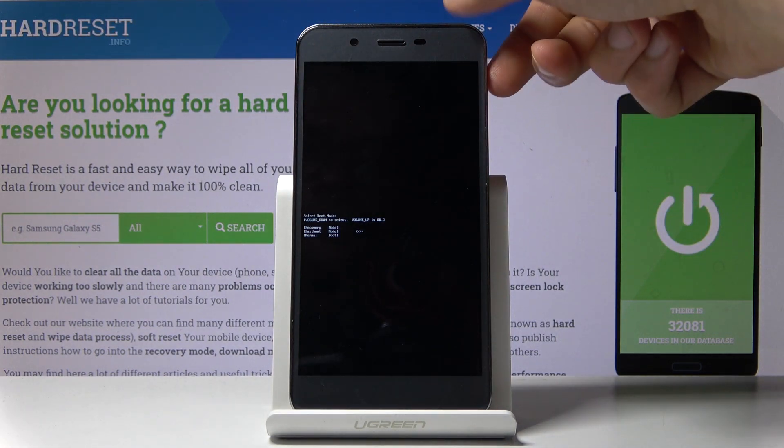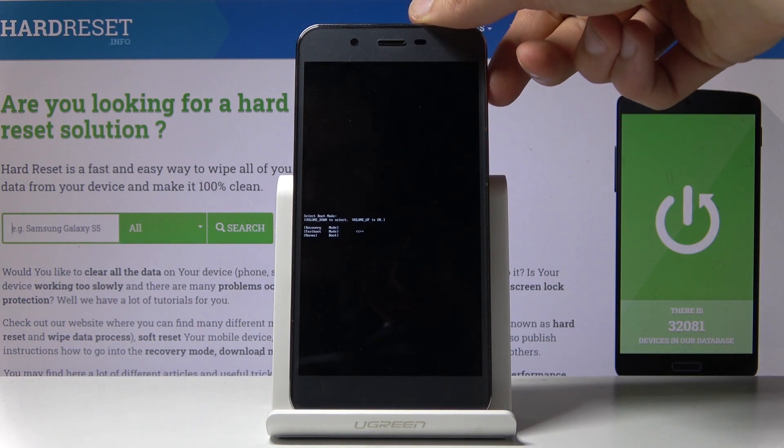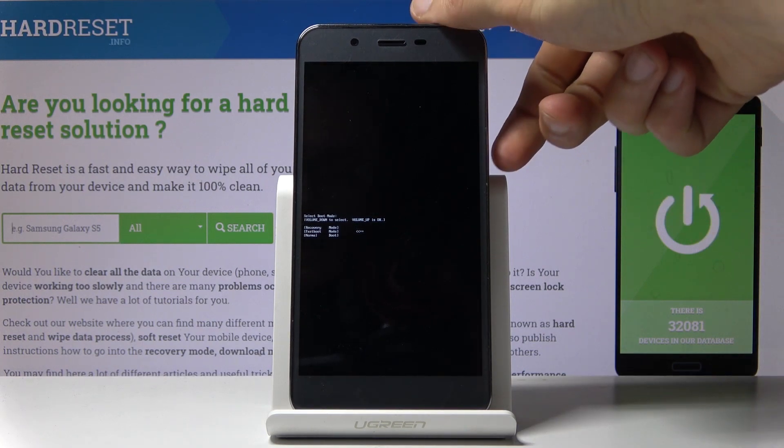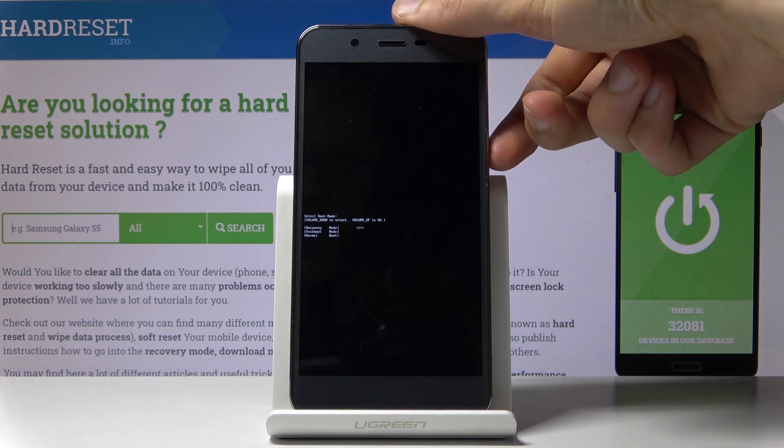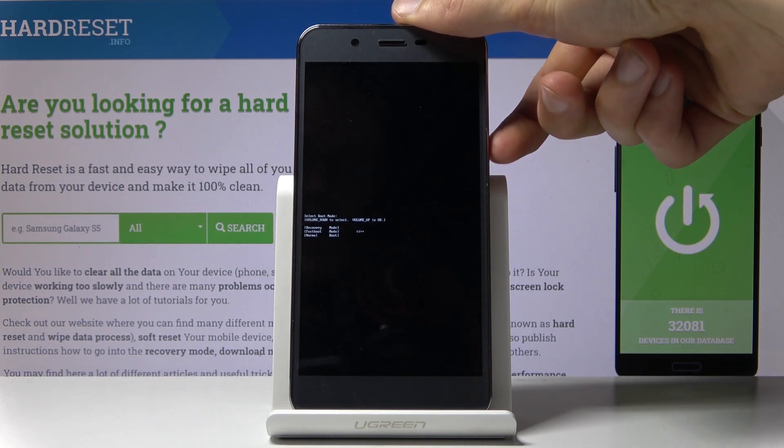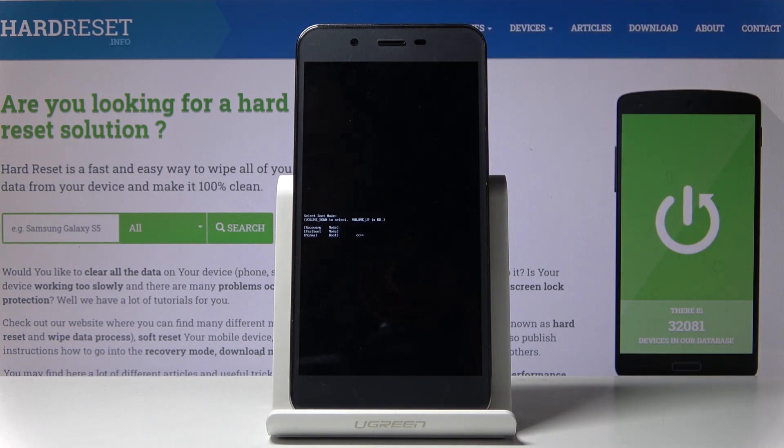From here you want to use only the volume down key to navigate, and volume up will be used to confirm. As you can see, the options provided are: recovery mode as the first one, fast boot mode as the second one, and normal boot as the last one — which is the one that allows you to leave this mode and go back to your Android.